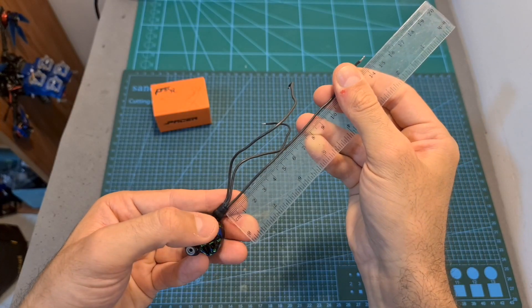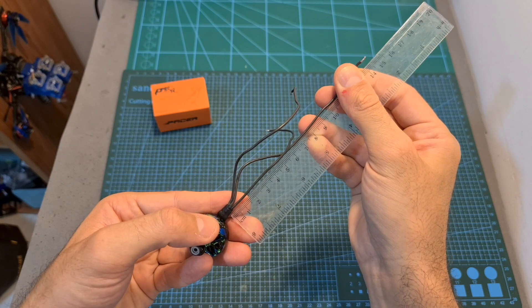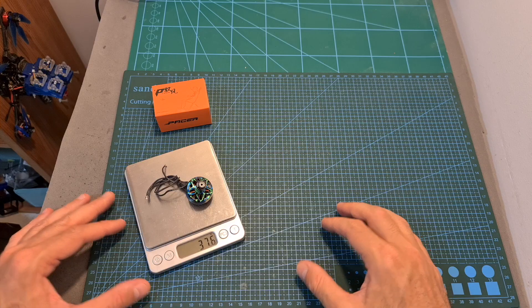In addition, the weight of the motor including the full length of the 15cm long 20 gauge silicone wires is 37.6 grams.